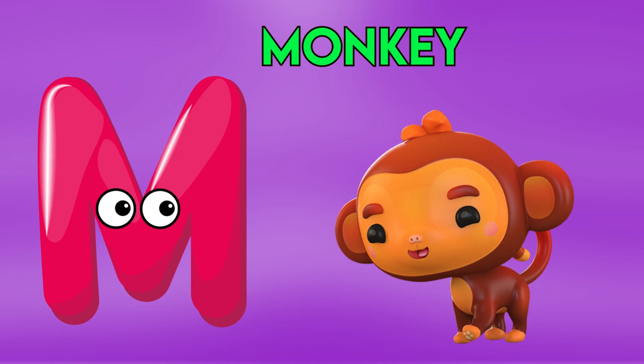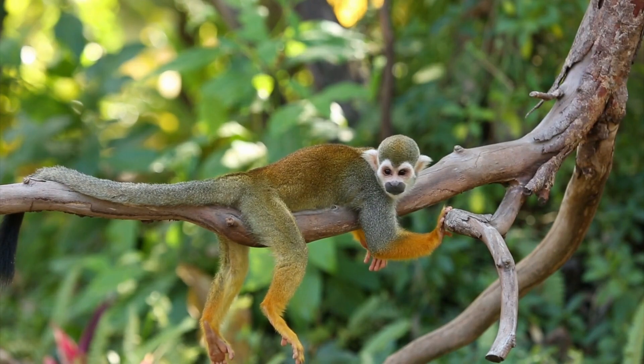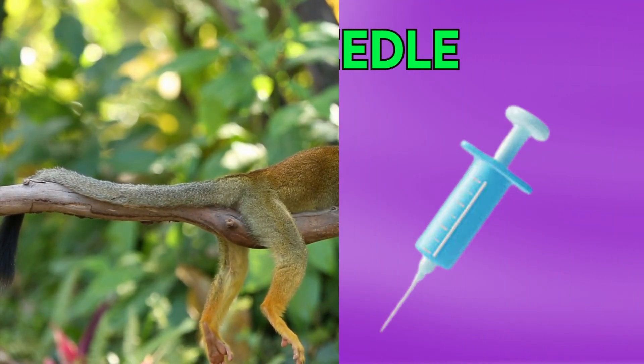M is for Monkey, M-M-Monkey, M-M-Monkey, M-Monkey.